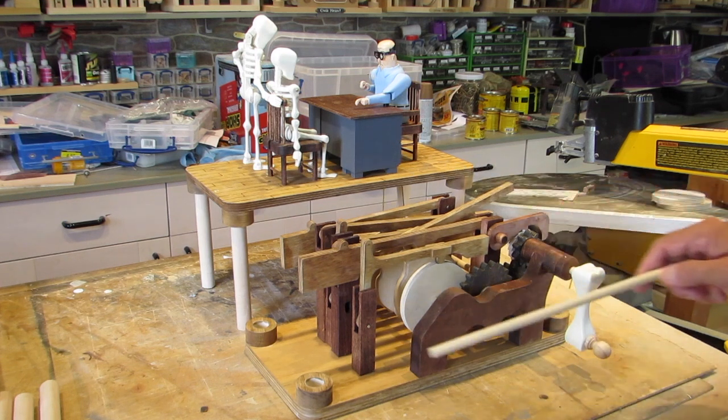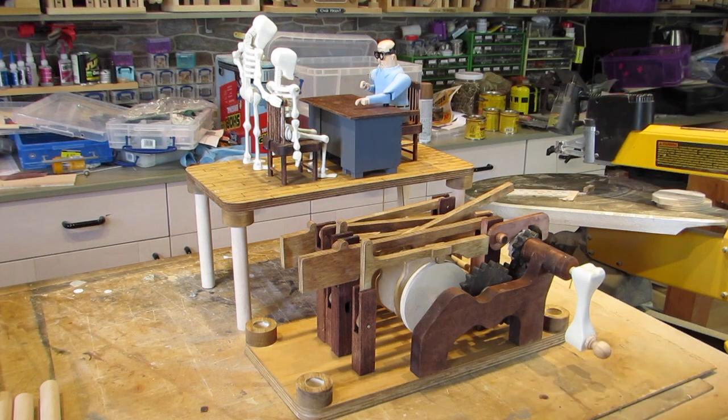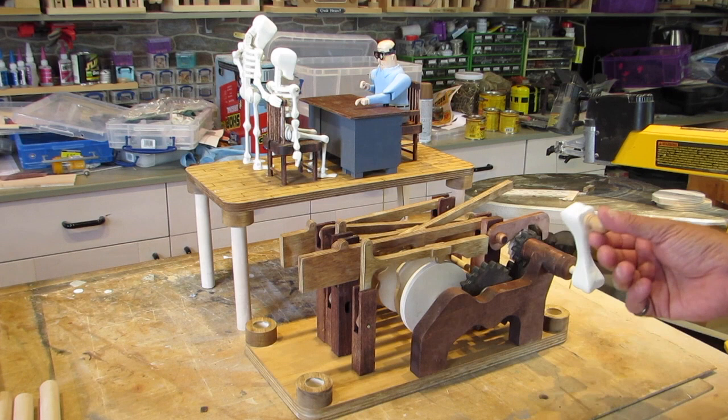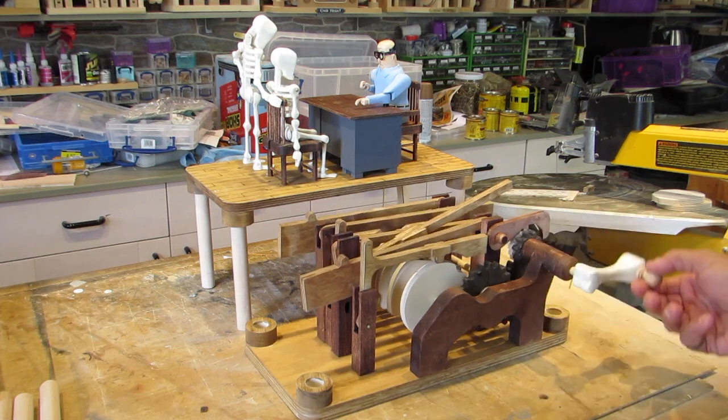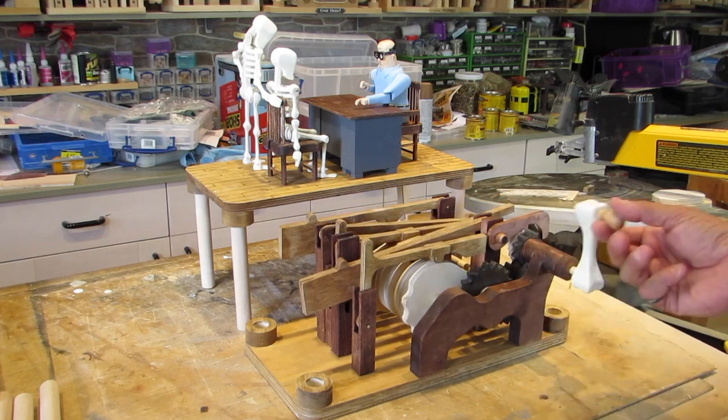This has the motor part put together in the front, and this is the bit that's going to be the top works. The storyline for this is the two skeletons are consulting with the physician. So let's start with the mechanism and how it works. Using a bone as a handle, it's a typical single shaft layout with mechanism arms that go up and down to make the characters move.